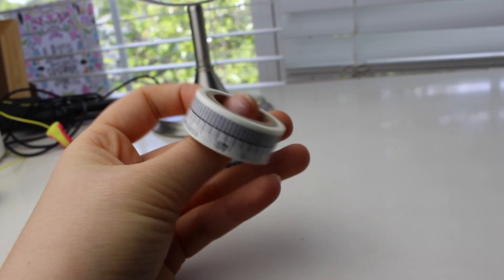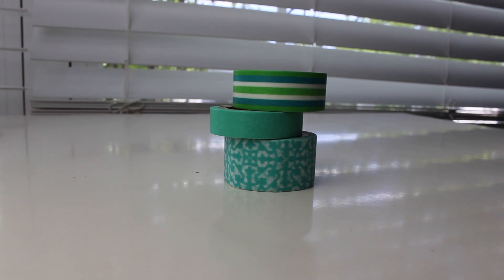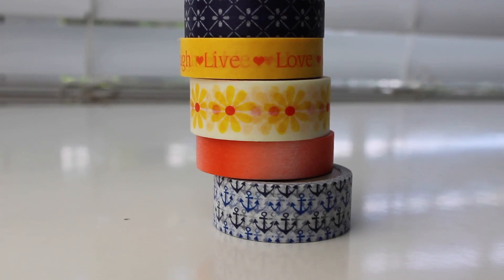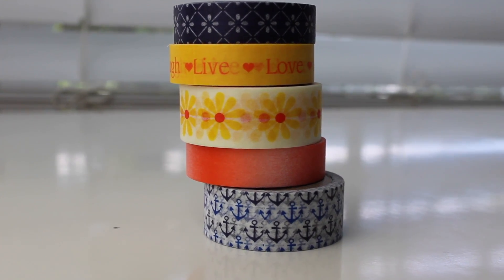I'll probably show you guys what it is in my bible walkthrough video. Here's what my sister got — my mom and I picked these out for her. And then these are the ones that my mom got, and my mom loves washi tape so she got a lot.